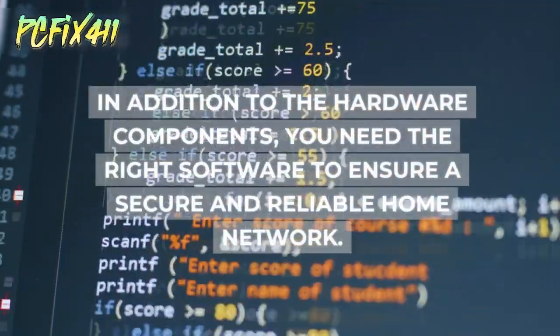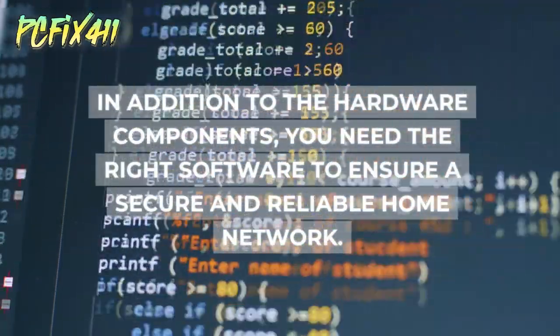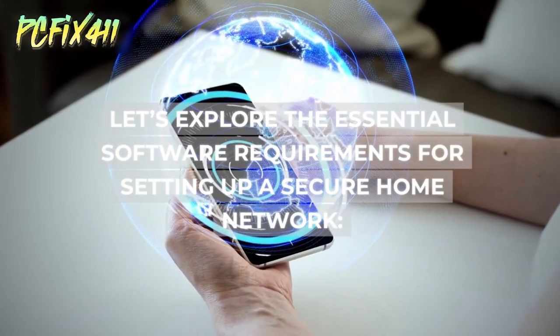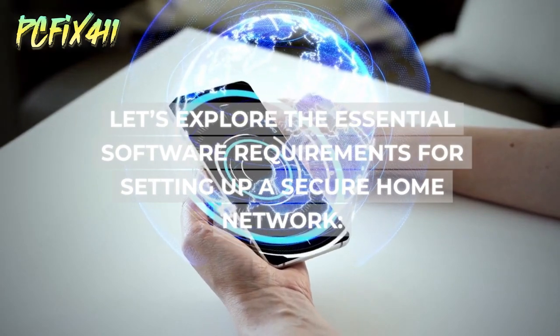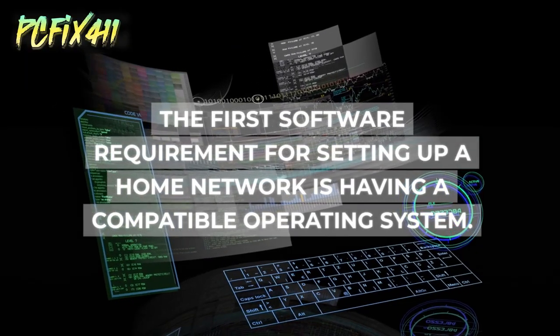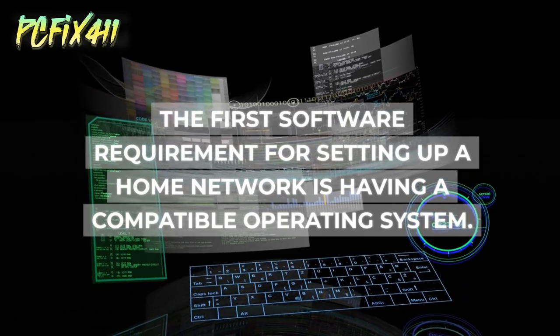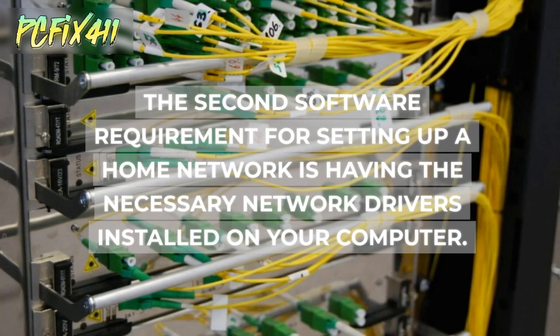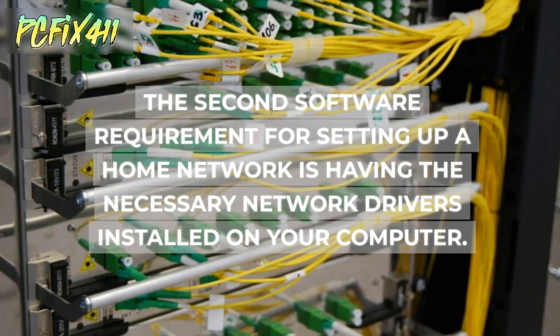In addition to hardware, you need the right software to ensure a secure and reliable home network. The first software requirement is having a compatible operating system. The second is having the necessary network drivers installed on your computer.